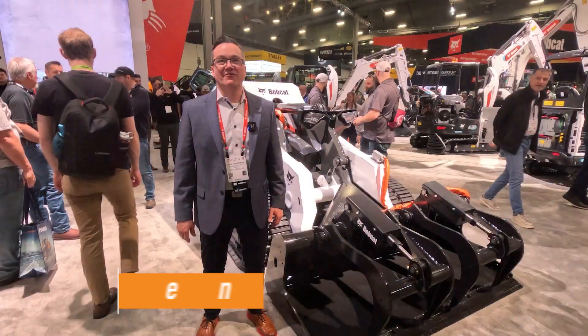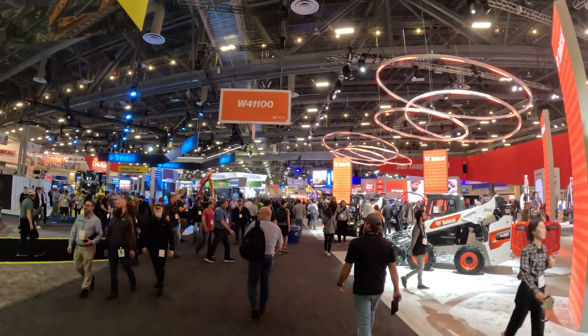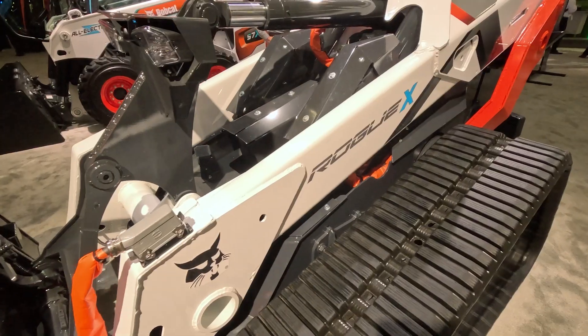Hi, this is Joel Honeyman. I head up innovation here at Doosan Bobcat. We're at ConExpo, the world's largest construction show, and we have debuted at the show.